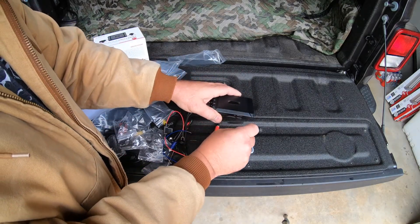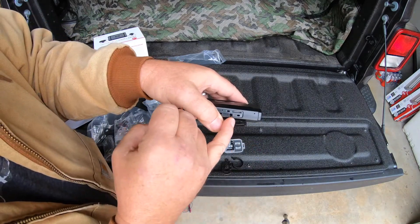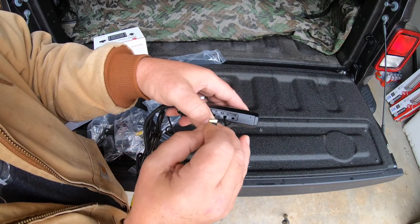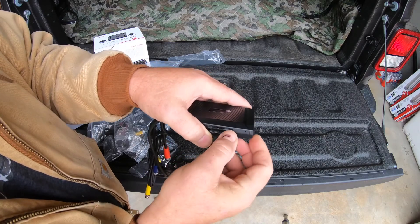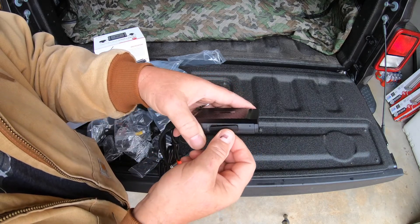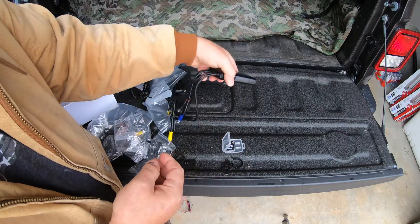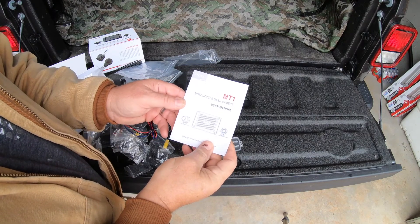Let's go ahead and stick the SD card in here. One of the things I really like is something that shows a picture of how the card goes in - this one shows the shape of the card so you know exactly how to insert it. I can't stand when you don't know which way it goes and have to try two or three times and risk damaging something. That's a nice touch right there.